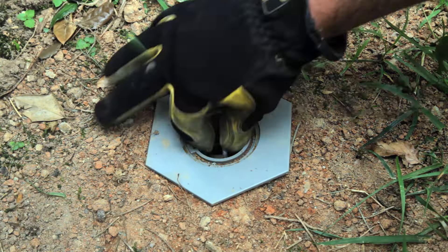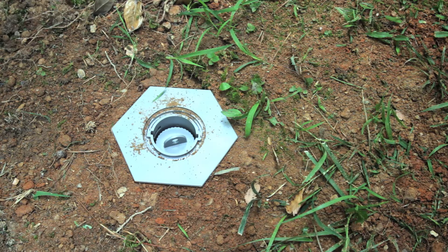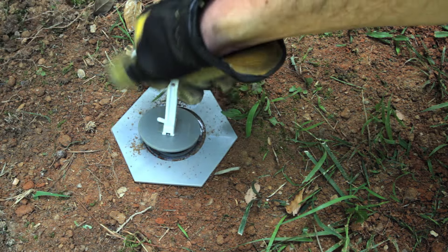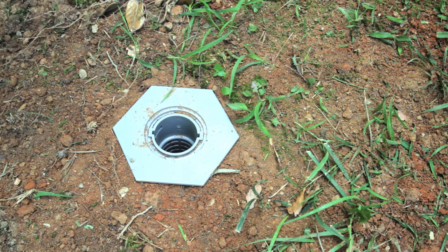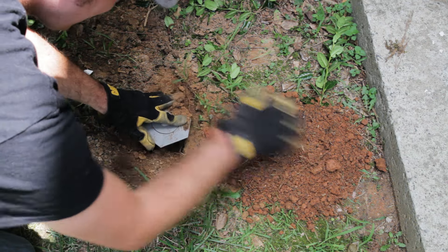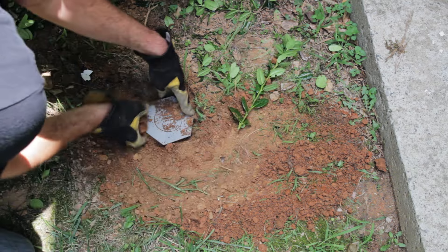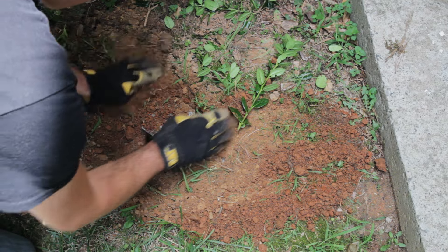Second step: if there is termite activity present, you should replace wood cartridges with Shatter termite bait cartridges. Don't bait unless you have termite activity. If an infested HexPro termite station is baited with Shatter termite bait, it's strongly recommended that one or more auxiliary stations be placed and baited as well. This will increase bait volume and maximize bait consumption. Refer to the Shatter bait product label for further details.